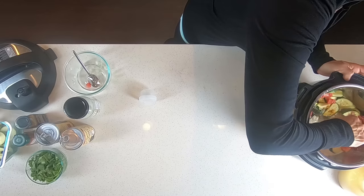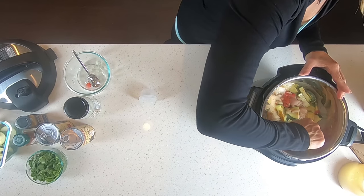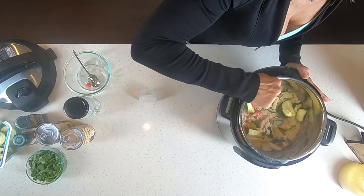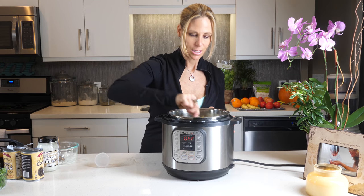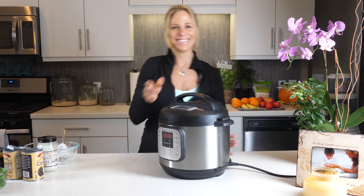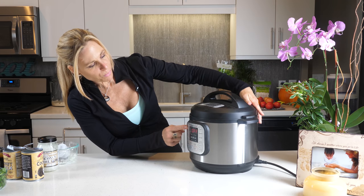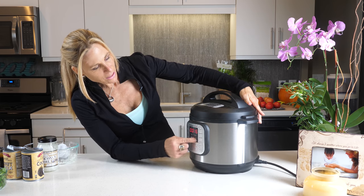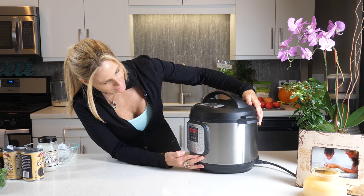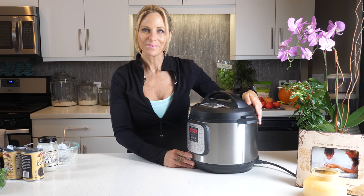So I'm going to put it all in there. Can you guys see that? Beautiful — this smells really good. It's looking pretty good, so I'm going to put this lid on. The setting you want is soup broth with poultry. Let's put it in for 30 minutes and we're going to pressure cook. We'll see what happens!